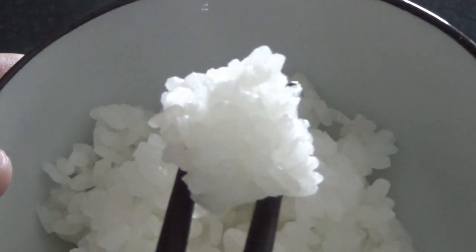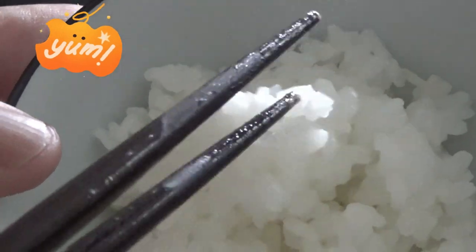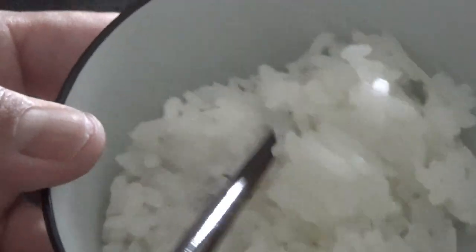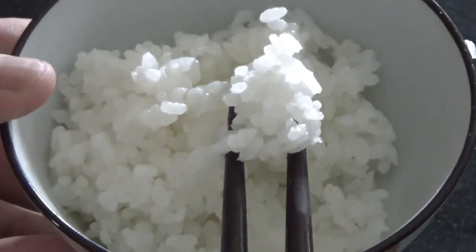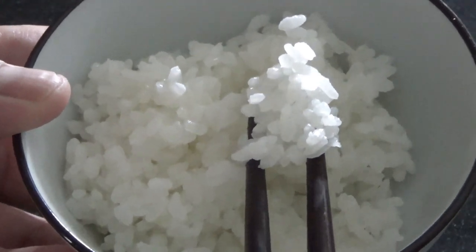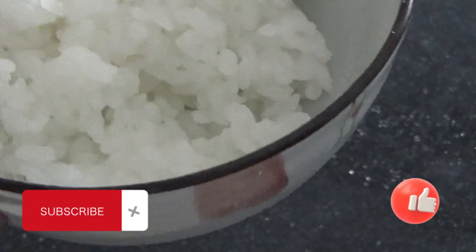Look at that! Have a bite, guys. A little moist — that's the way it's supposed to be. I love eating Japanese white rice, it's so good. Okay guys, now you know how to make Japanese white rice. Like and subscribe to my channel. Bye guys! Yum — itadakimasu!